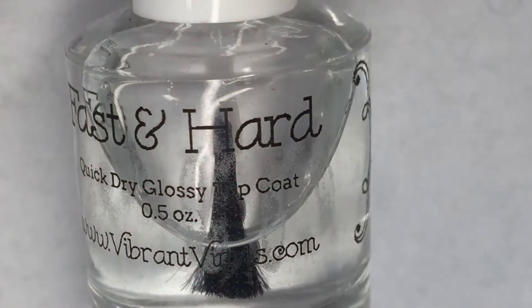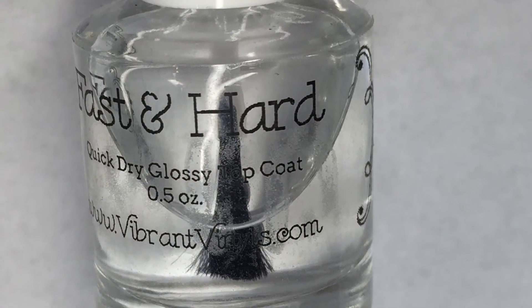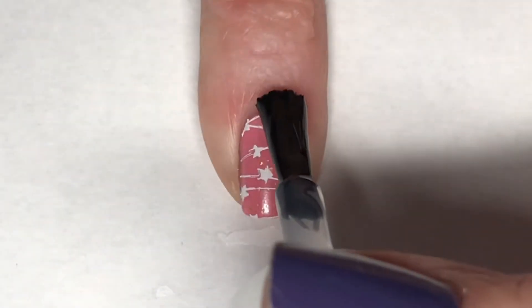After a little bit of cleanup and then a coat of Vibrant Vitals Fast and Hard topcoat in Pumpkin Spice, this mani is complete.